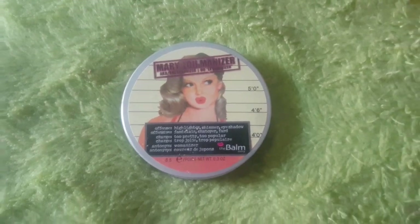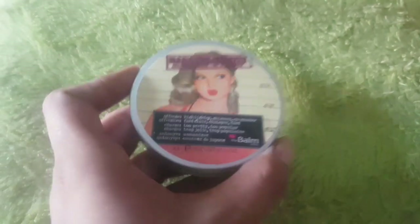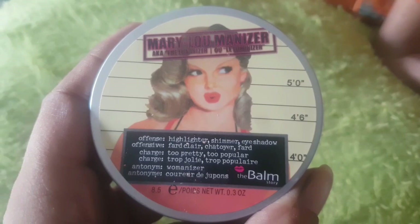Assalamualaikum, you adorable people out there! I am Huma Tahir and you are watching my YouTube channel. I am the famous balm highlighter — yes, I like to purchase high-end products.